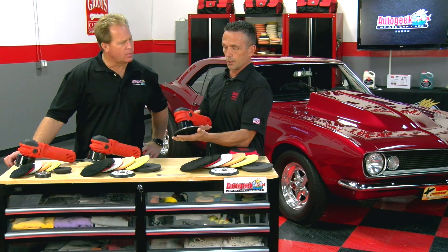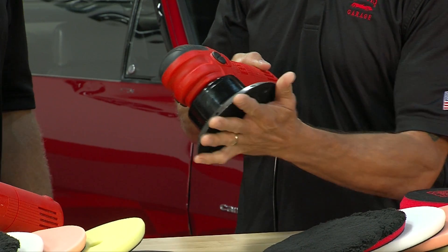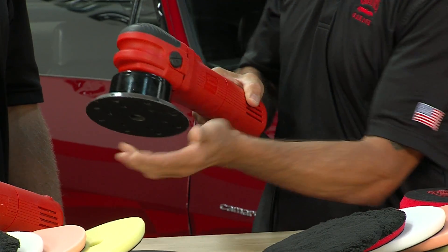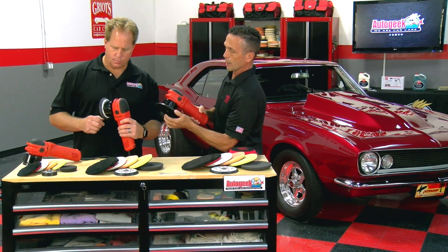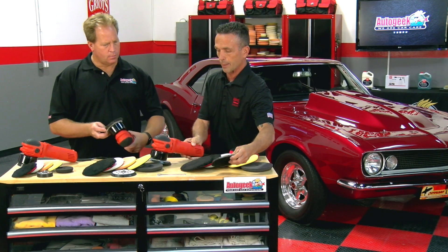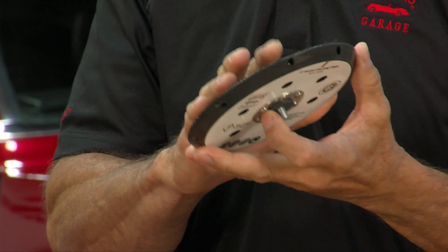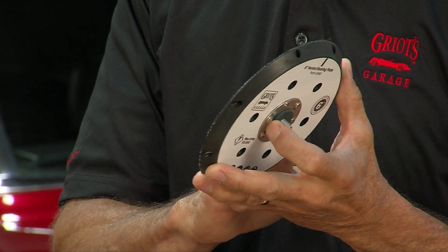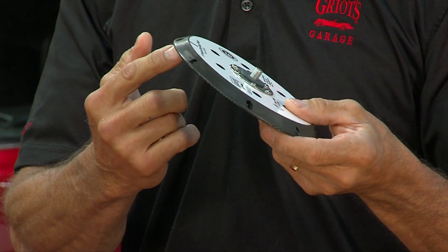The 6-inch, when you normally get this, would normally come with a yellow backing plate, standard size. But the two new backing plates we've introduced have what's called a heat management system, and what's unique about that is they're vented. A lot of heat buildup is actually at the Velcro contact points with your pad and backing plate, and these vented holes allow air to go through and cool, so you're getting longer pad life and less wear.